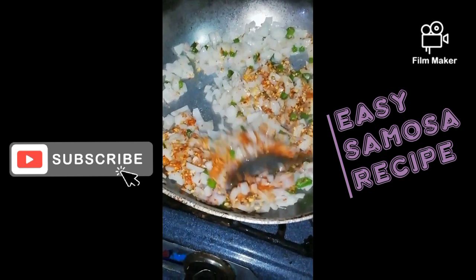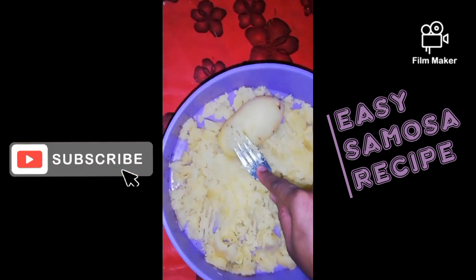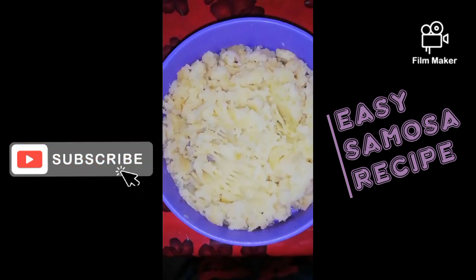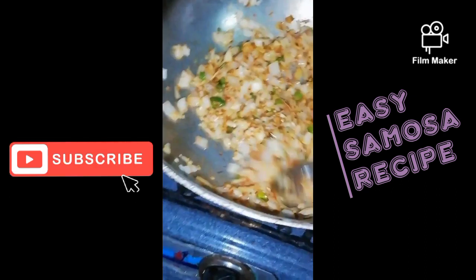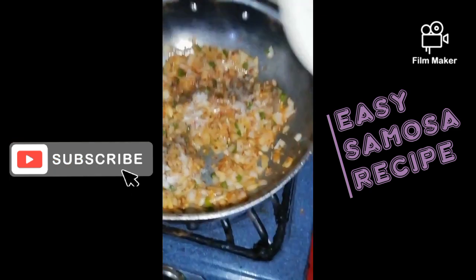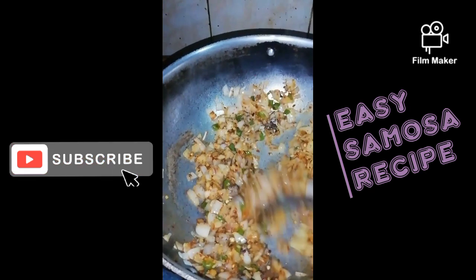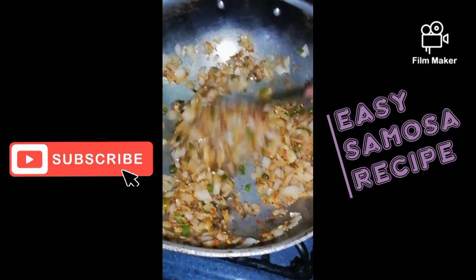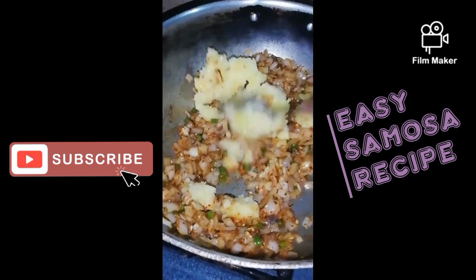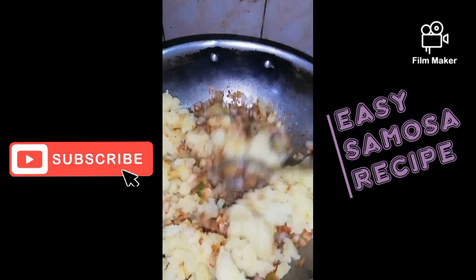Don't forget to subscribe to our channel for more notifications and videos, because I have everything available on this channel. We will talk about vlogging, traveling, skincare, cooking and baking. I will teach you all about baking and skills on this channel, so subscribe so that you can get new notifications.